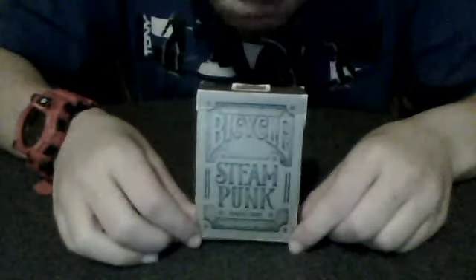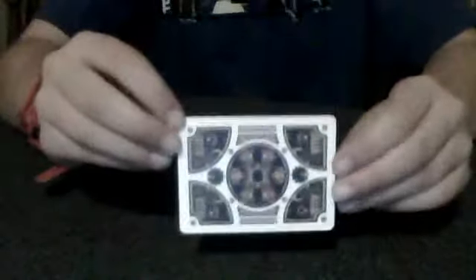If you hear any noise in the background, it's just my parents watching a movie, okay? So the deck I'm going to be using today is my bronze bicycle steampunk. Really cool cards, I like them a lot. This is the deck. If you want to order them off Amazon, they're only $7.